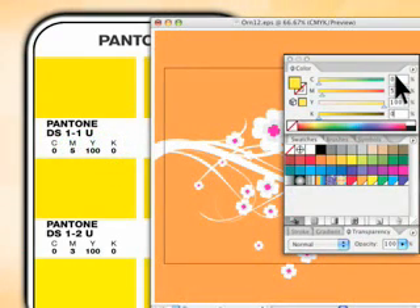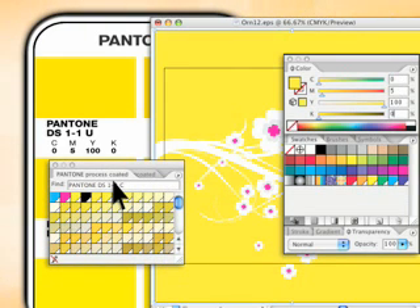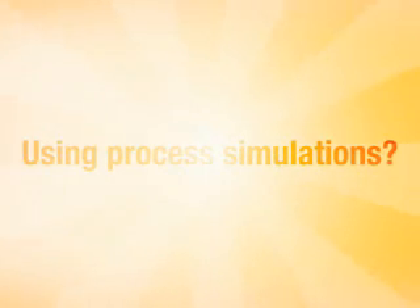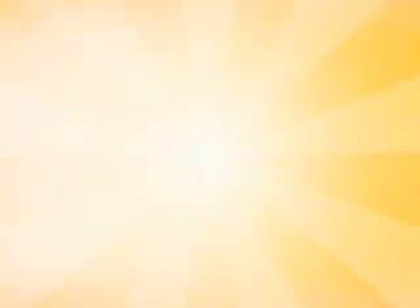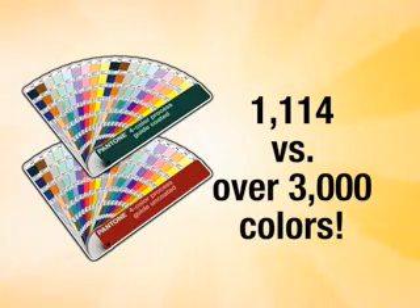When you assign colors in your design applications, make sure you use the exact same CMYK values, or select the color by number from the process coated and uncoated libraries available in all leading design applications. Because all of these swatches were created using CMYK inks, this is the best color selection tool to use when you won't be printing Pantone spot colors. Many designers use process simulations of Pantone matching system spot colors, which is fine, but keep in mind the process guides offer almost three times as many colors.